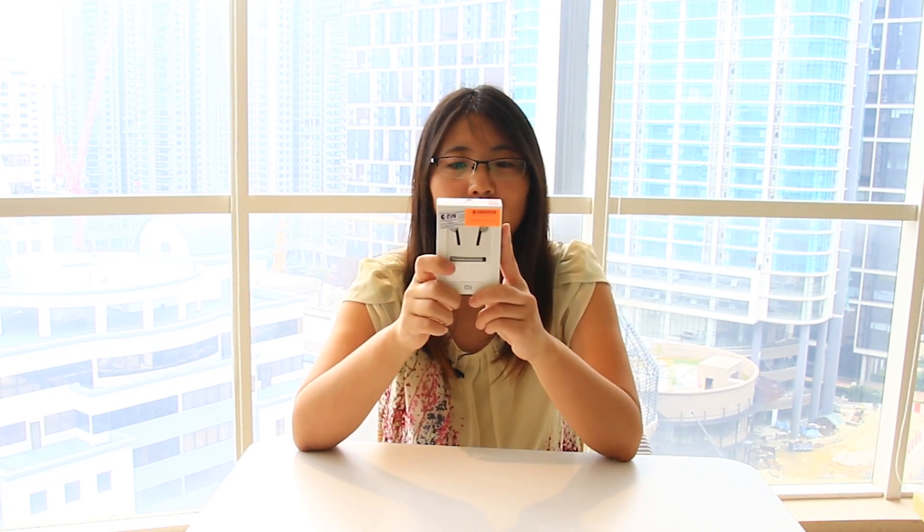This is a bit cheaper than the HD. I think Xiaomi is good for me as a budget traveler. Usually when I cycle, I always listen to music because sometimes it's boring. And I used this Xiaomi Pro for a long time — actually one year and six months.